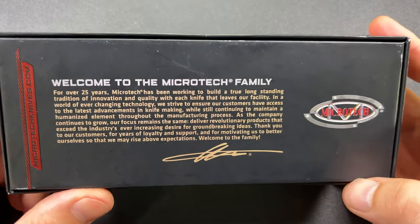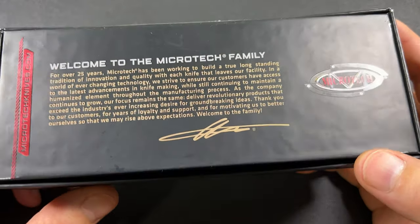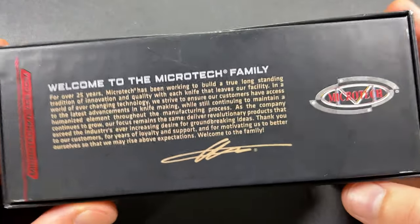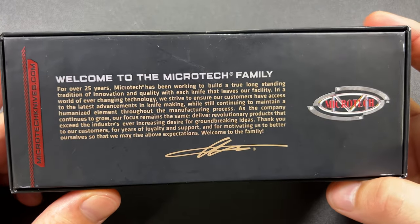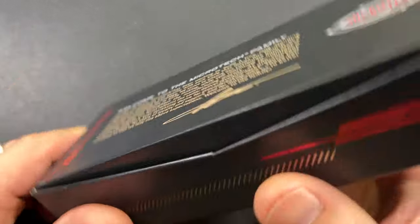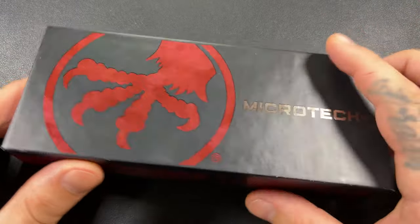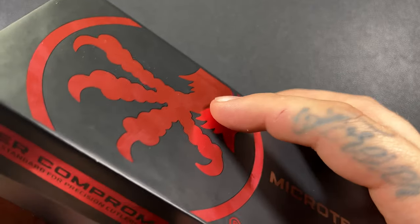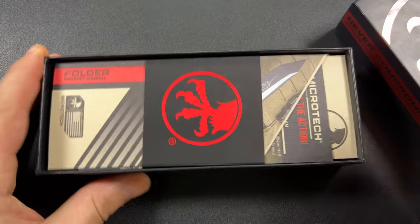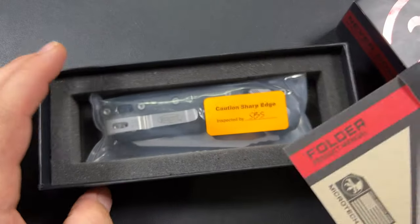I have opened this box just to make sure everything was in there and everything was right. I haven't really got to look at it or play with it a whole lot, so we are going to knock that out right now. This is not going to be a review — this is just going to be an unboxing. How do you review something if you haven't had a chance to use it?